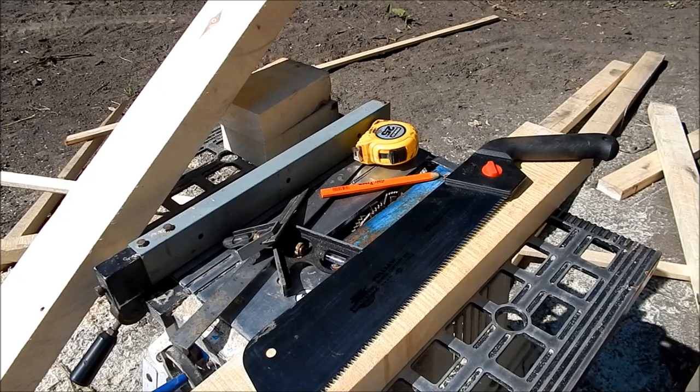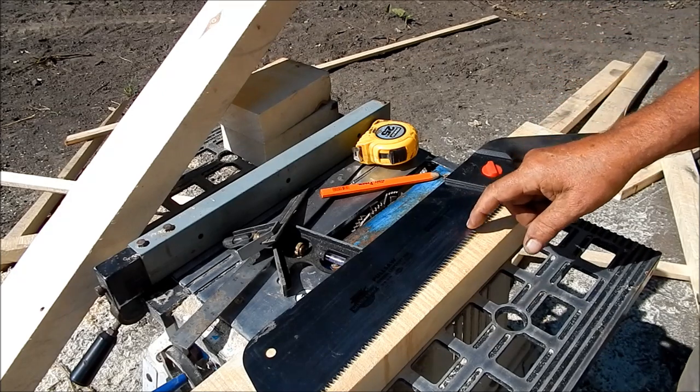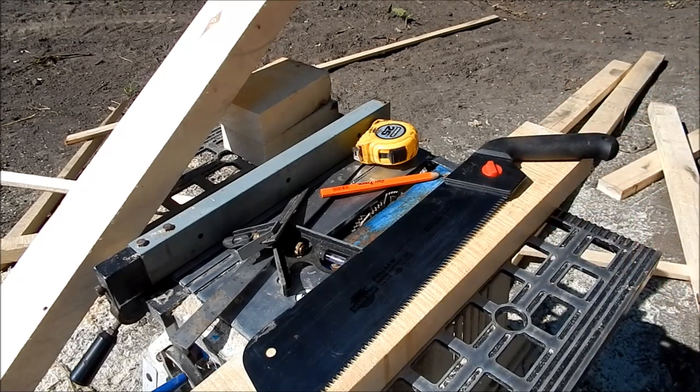And a pole saw, if you haven't used one before, it is the way to go — just a far superior saw.